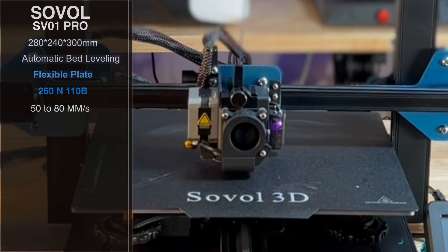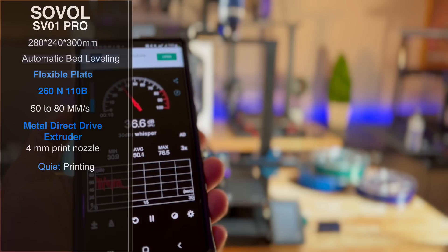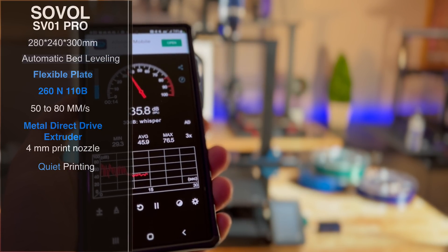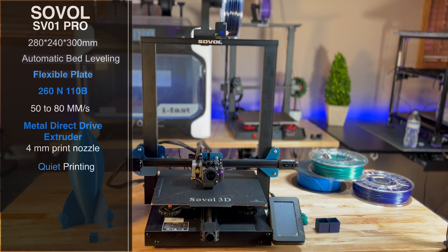Print speed goes from 50 to 80 millimeters per second, and it does have a metal direct drive extruder. It has a 0.4 millimeter print nozzle, and it is very quiet. When I put this together, we had it running in our kitchen and we were having a conversation with some family. The only distraction was people staring at the printer as it was doing its prints — it wasn't because of the noise. Super quiet prints.